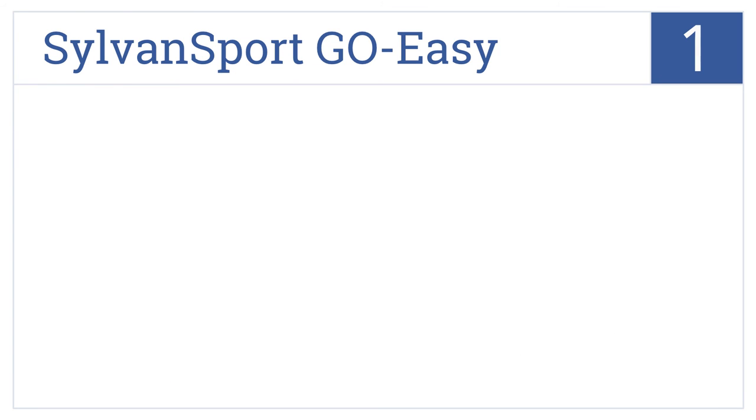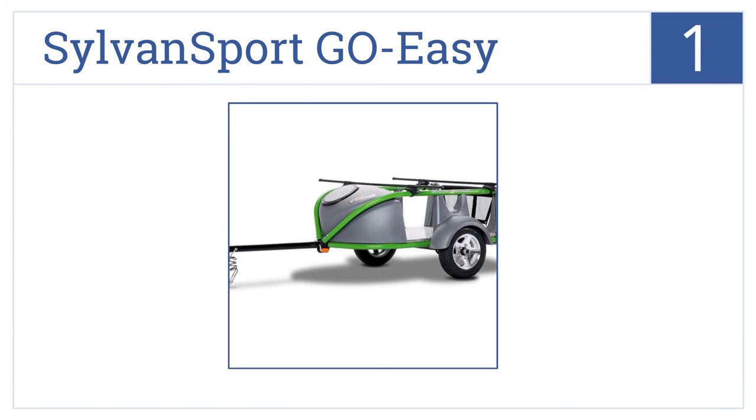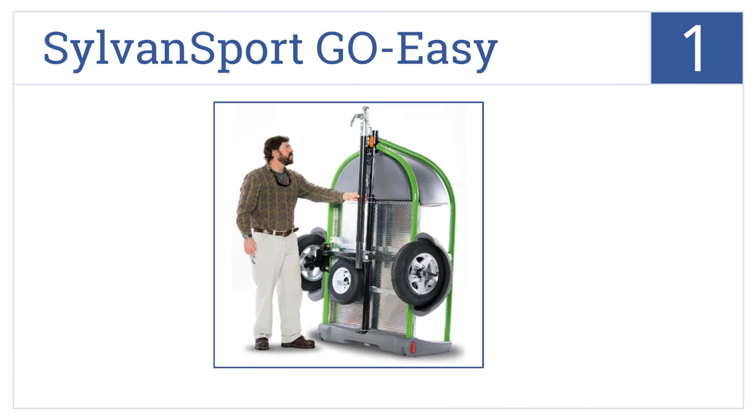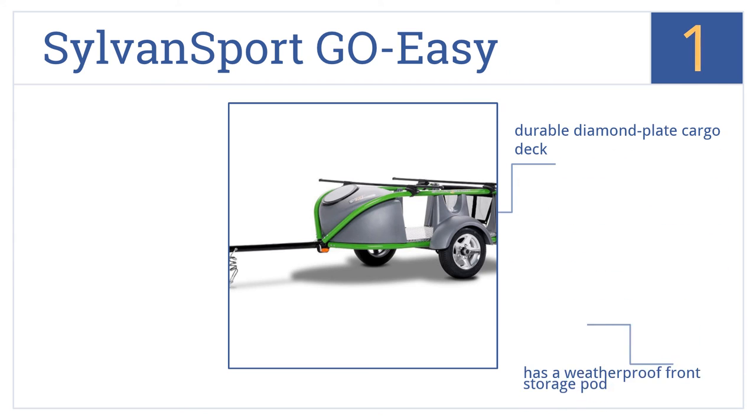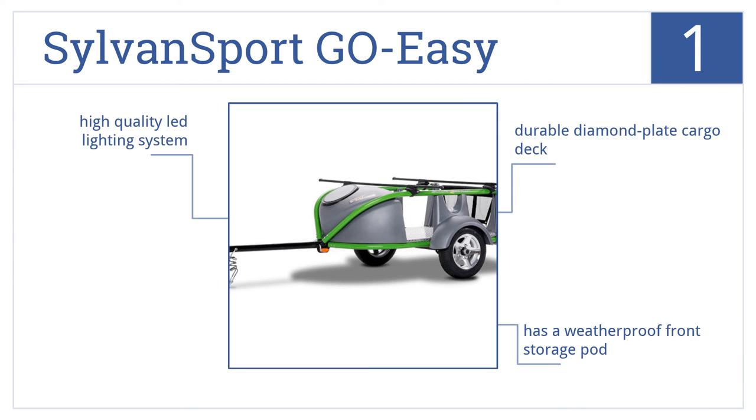And coming in at number 1 on our list, the Sylvan Sport Go Easy is the ideal transport solution for paddleboards and more. It's light enough to be pulled by a motorcycle, and the tongue folds for compact storage. It features a durable diamond plate cargo deck, a weatherproof front storage pod, and high-quality LED lighting.